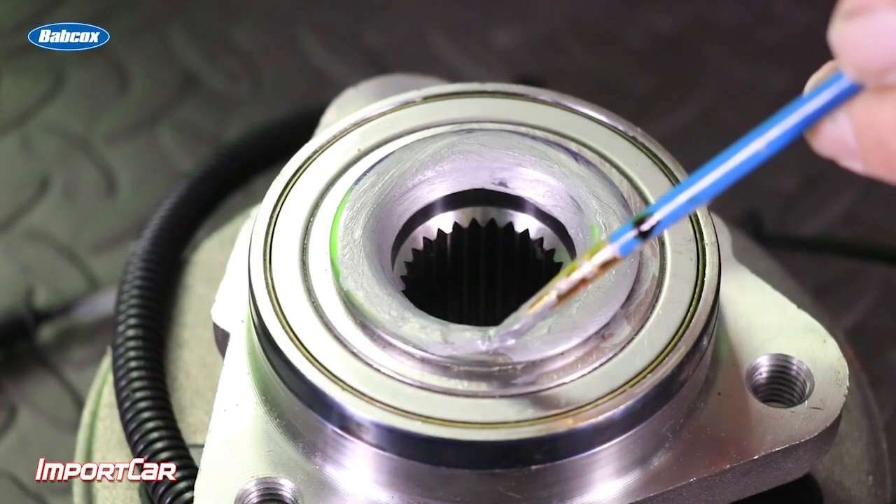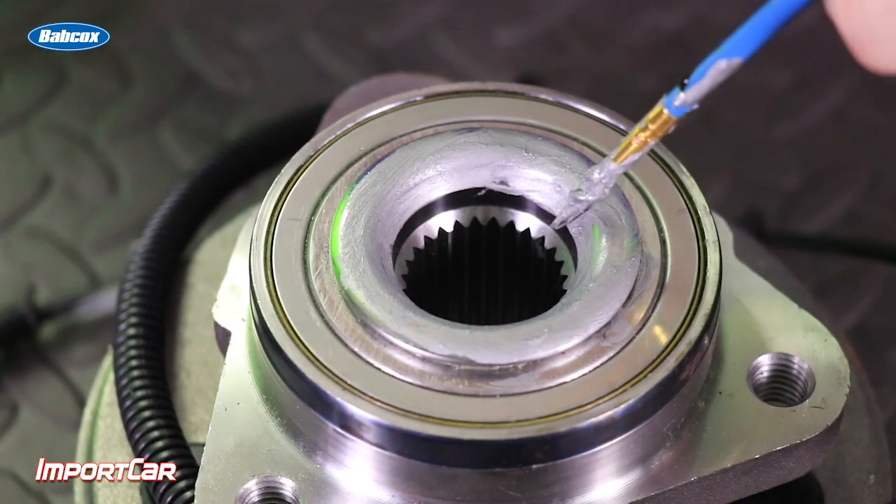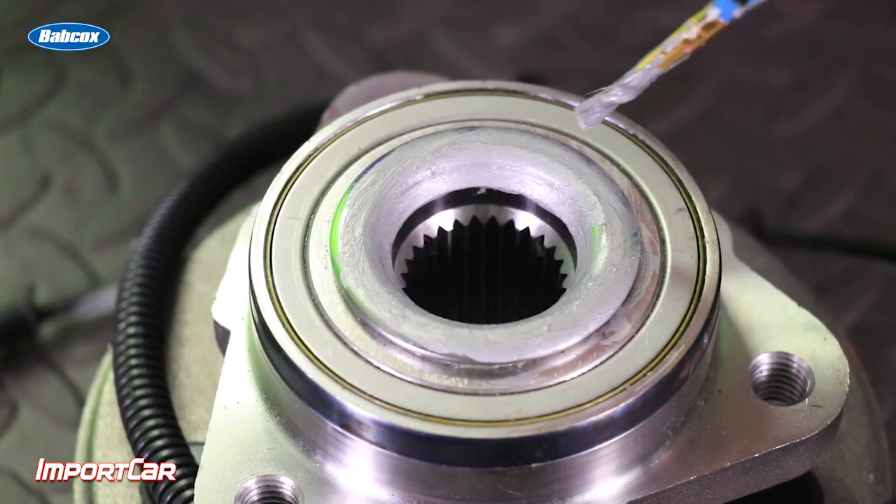The correction for this problem is a very light coating of Moly Coat 77 on this area of the wheel bearing. This will help to get rid of that clicking noise by lubricating it.